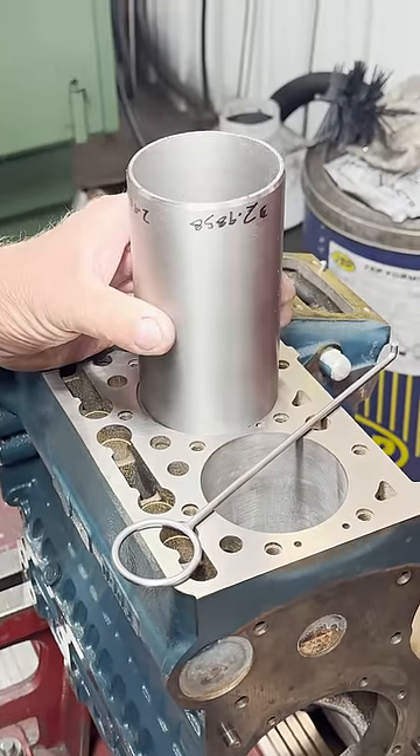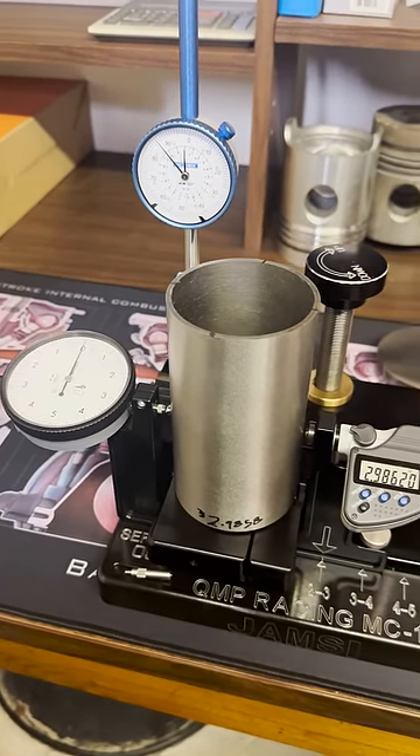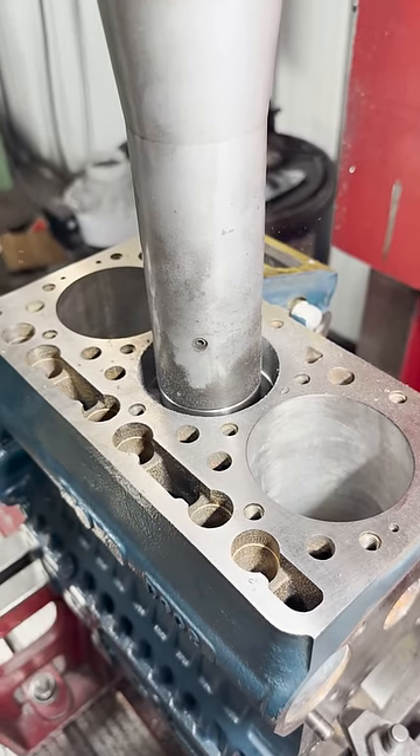Even so, we opted to move forward with installing a repair sleeve in the damaged cylinder. We measured up the sleeve on our MC1 measuring center and set the block up on the machine to cut the bore for the sleeve.